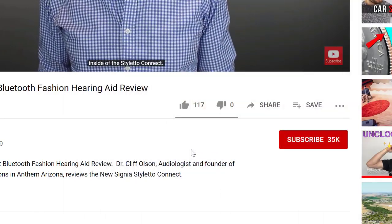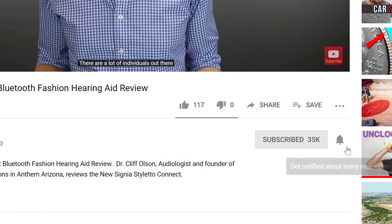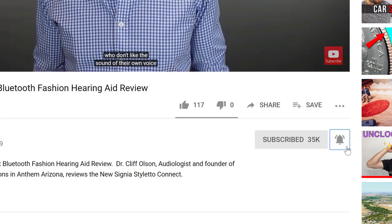So if you're into that, make sure you hit that subscribe button and don't forget to click the bell to receive a notification every time I post a new video. At the Consumer Electronics Show in 2019, online hearing aid retailer Eargo released their Neo hearing aid,